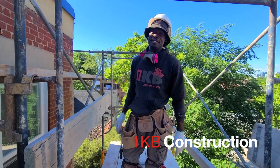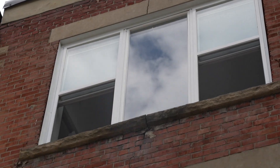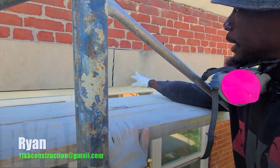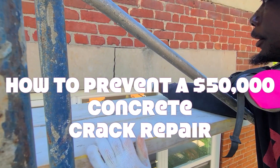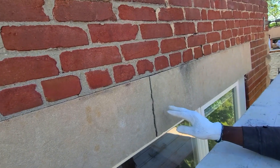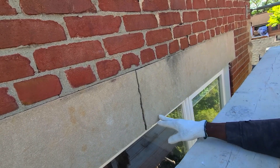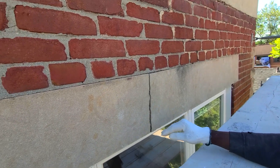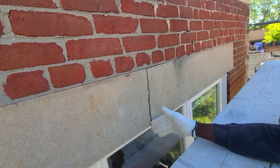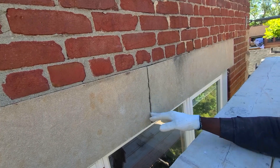How to prevent a $50,000 repair as a homeowner. I want to walk you through this dangerous crack here. This is a job we came out to downtown Toronto to do. The city closed this building down. If they had a hangar line over this window, they could have prevented this huge repair — it cracked right in the middle just because they didn't have a hangar line underneath the bottom.